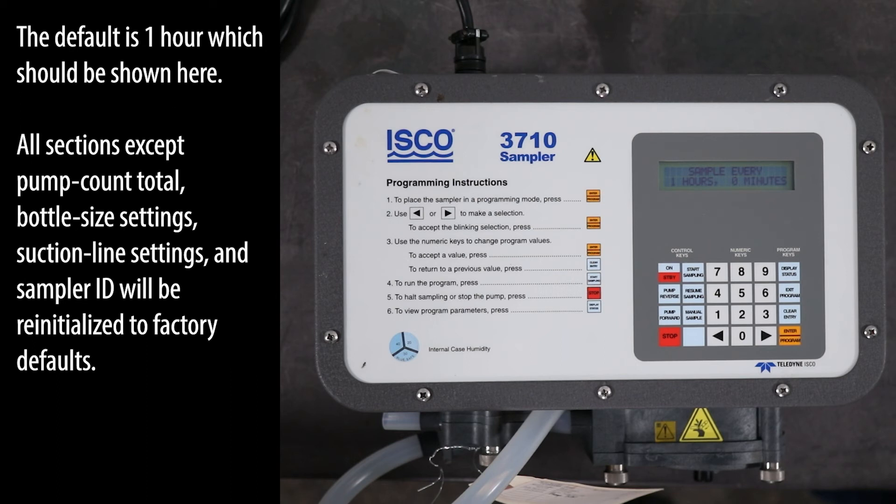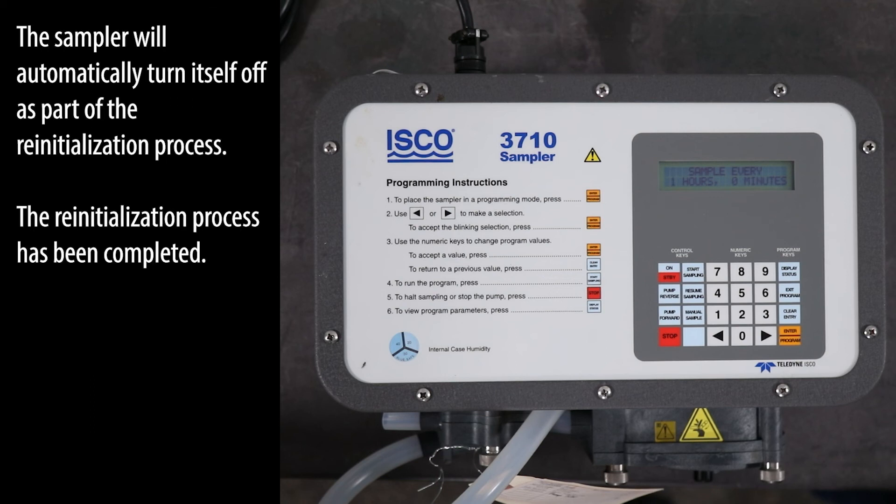All sections except pump count total, bottle size settings, suction line settings, and sampler ID will be re-initialized to factory defaults. The sampler will automatically turn itself off as part of the re-initialization process. The re-initialization process has been completed.